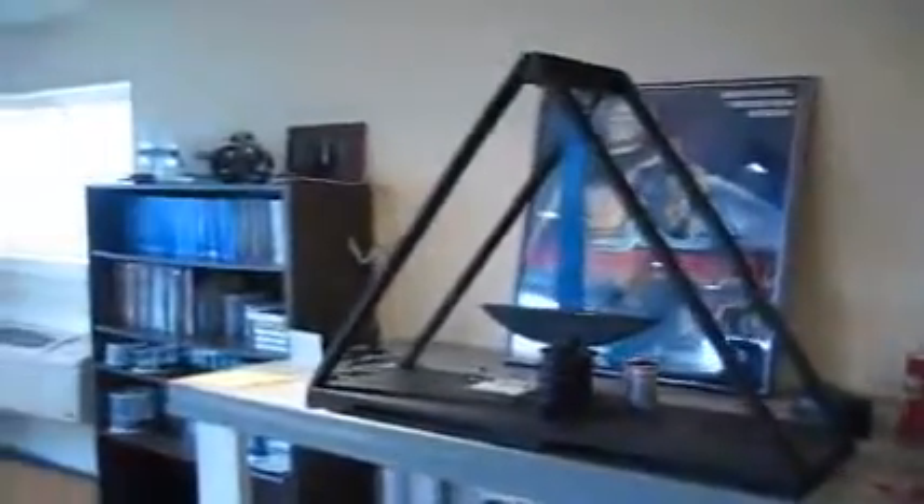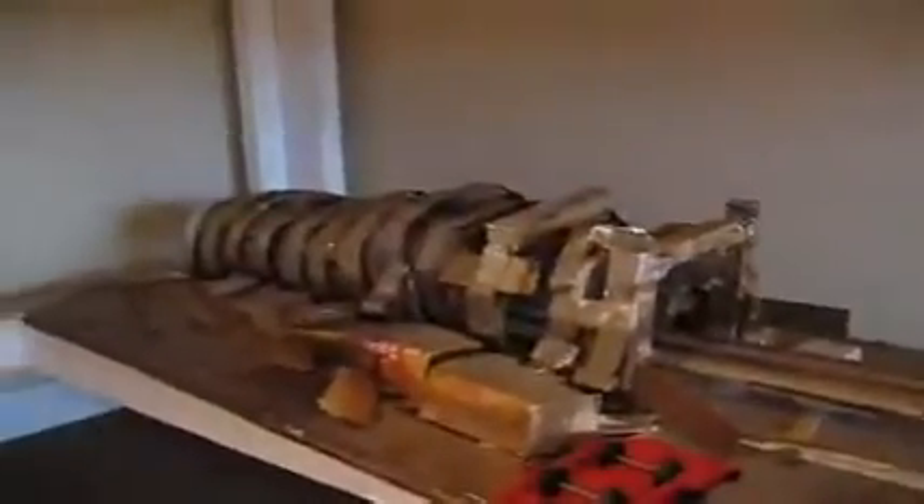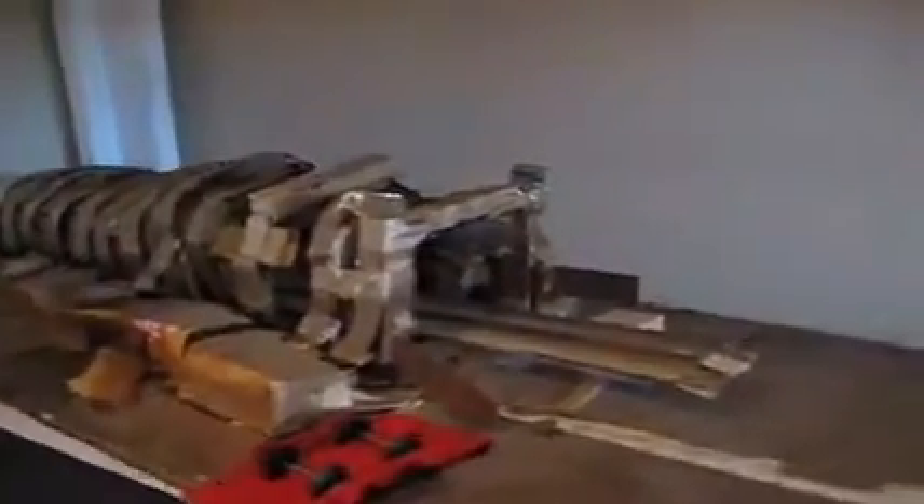I'm going to show you the other original one. I'm going to let you look around the lab. I'm going to show you the original one that's in the magazine, which is underneath the bench down here. There it is.